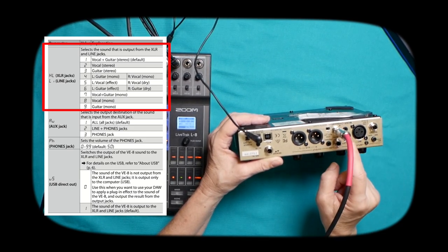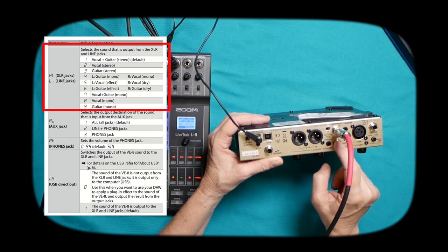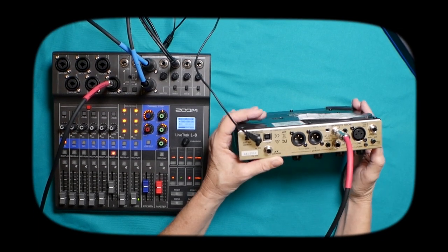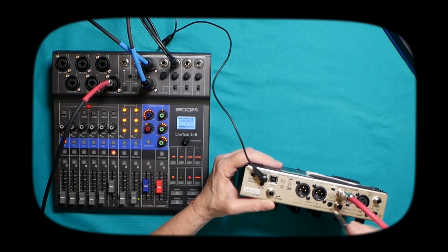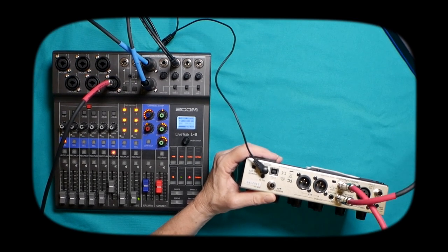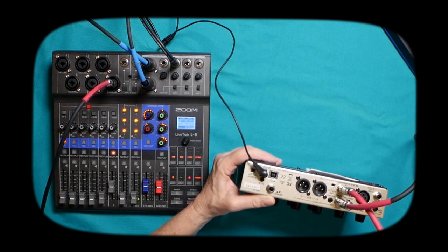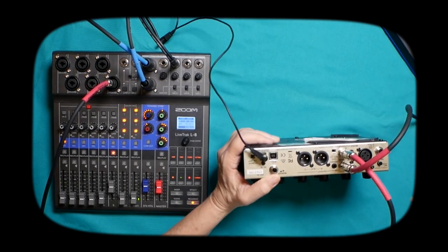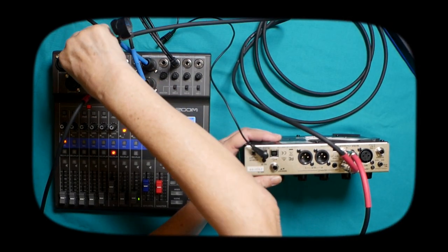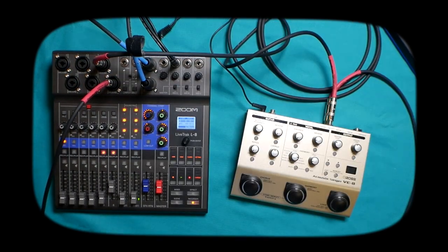For this demo, I'm going to use left guitar mono and right vocal mono. Depending on how much room you have on your board, you may want to just use one mono output, which will combine your vocals and your guitar. But if you have room, you can use both outputs — one for your guitar and one for your vocal. You'll set all of that up from your manual on page five.